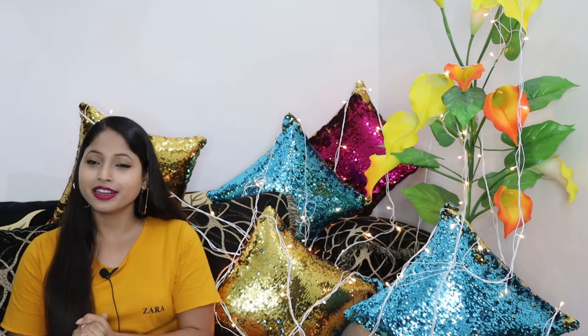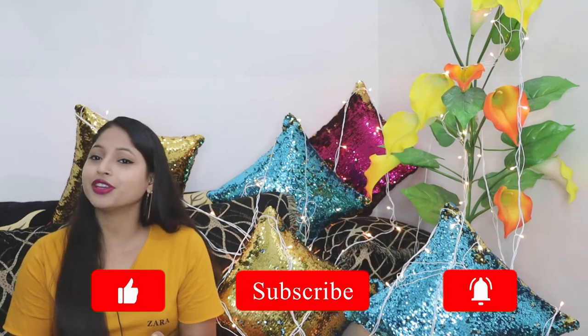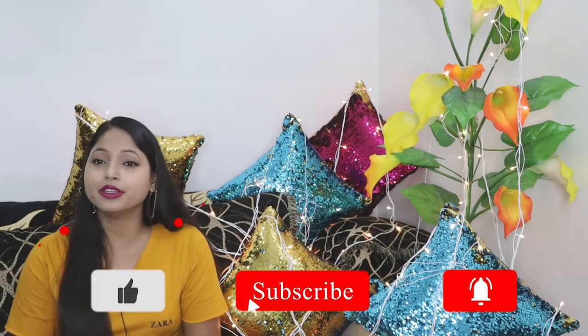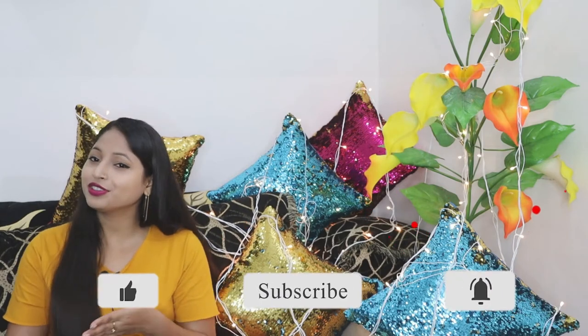Hey and welcome back to my channel. This is Megha and you are watching Megha's BT Land. I want to share with you today's video — my absolute mousse foundation review. So without further ado, let's move into the video.